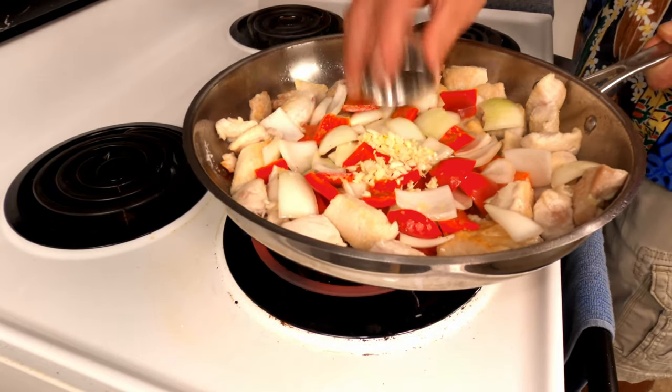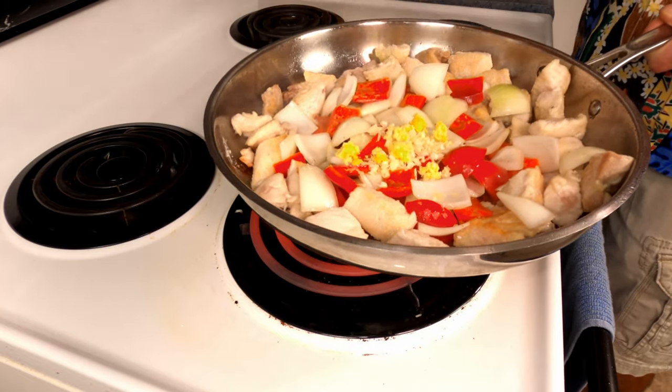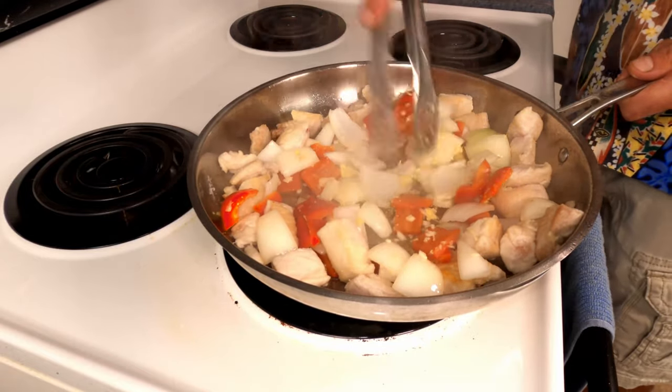Add the garlic. Add the ginger. Toss that around to cook it slightly and release the aromatics.